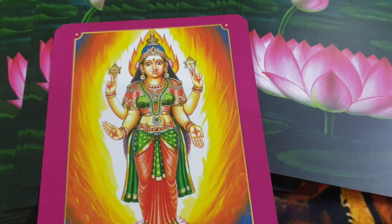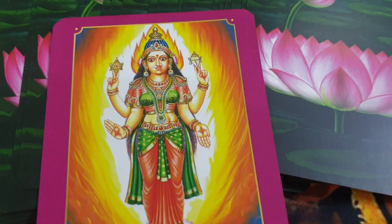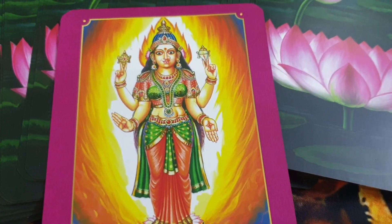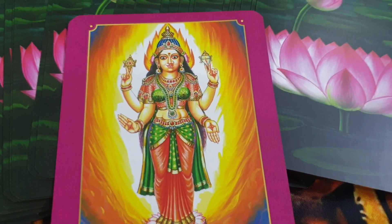You can also burn camphor, and in that camphor you can add a little bit of elaichi and a little bit of star anise, then burn it for abundance to come into your life.